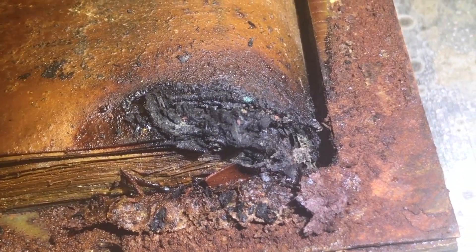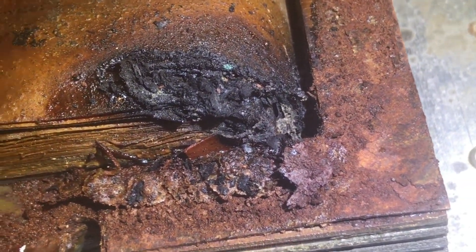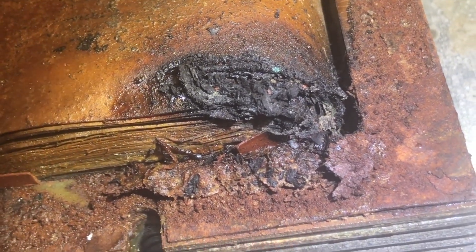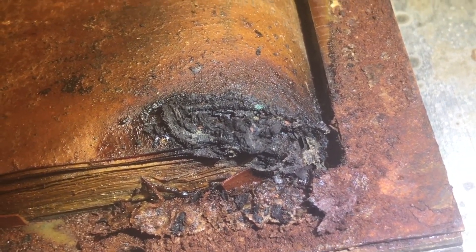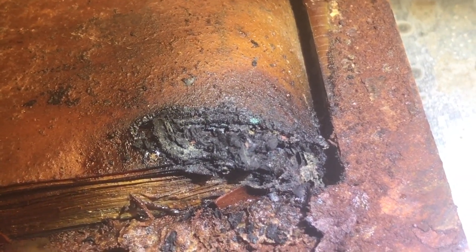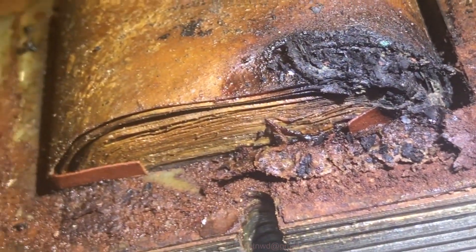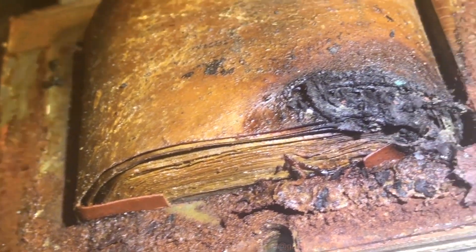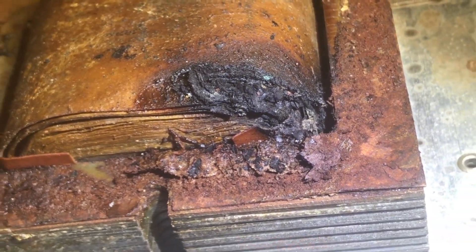We're going to fiddle around with this a little bit and see how deep this goes. It could be shorting between the two windings, causing some heat to build up there, and it looks like it might have been smoldering. We're going to have to look into it a little more and make some tests — stand by and we'll be back for more.